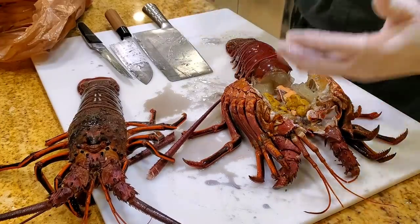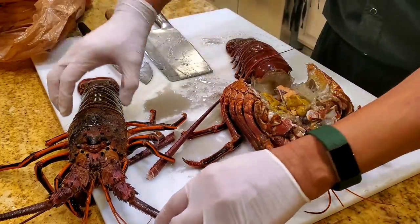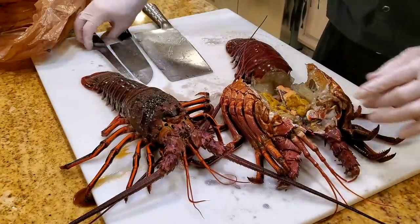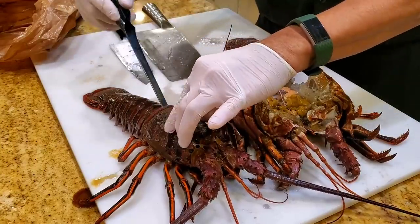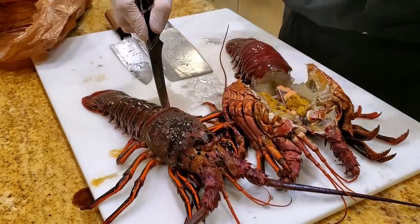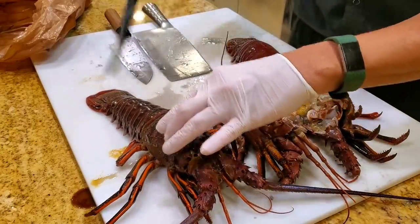A lot of you have asked how to dispatch a lobster. If you saw me on Food Network's Chop Grill Master, we cooked live lobster on the set. The very first thing you want to do is kill the lobster humanely. You take a sharp knife and stick it in the back of the neck here, severing the brain stem and killing the animal instantly. This is the humane way to kill the animal.